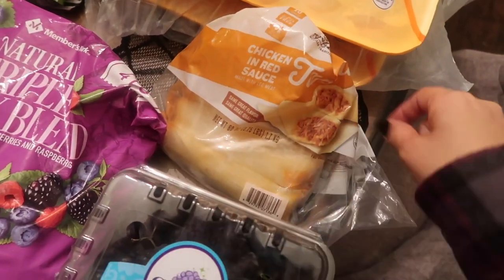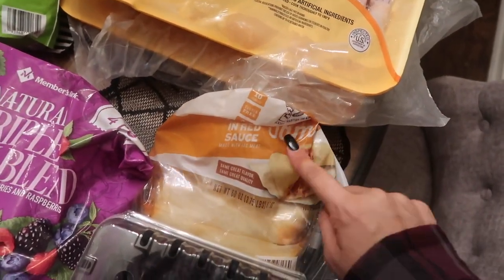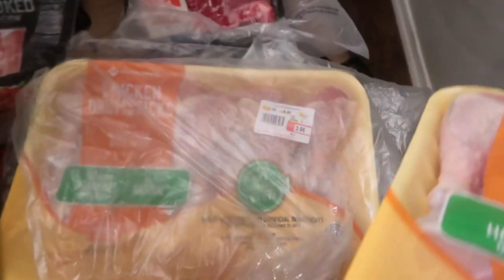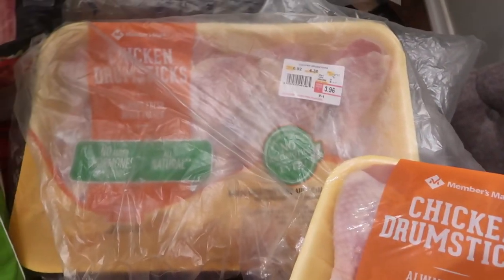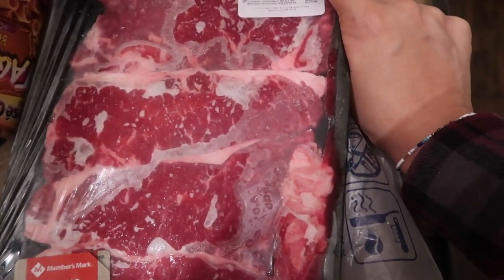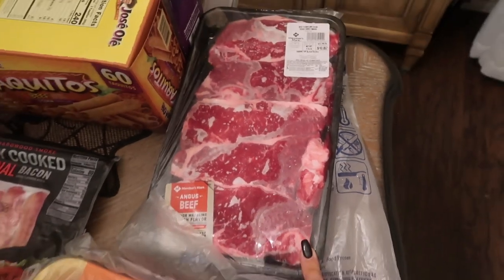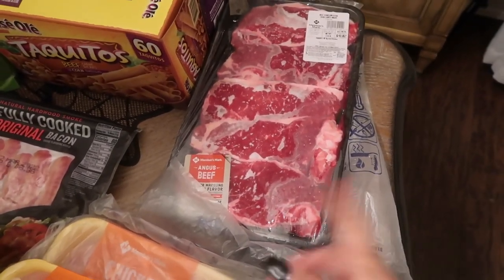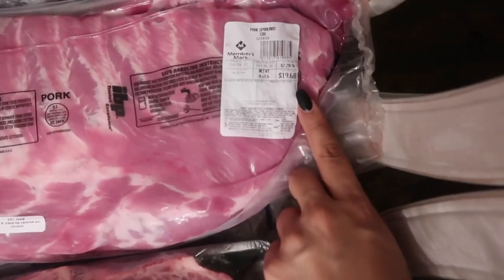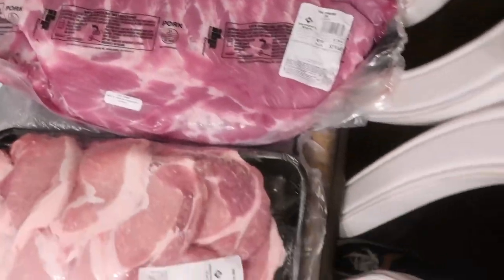I picked up some chicken and red sauce tamales — the kids like them and we actually had them for dinner today because when you go shopping you don't want to cook. The whole chicken was on sale — $3.60 for this pack and $3.96 for another pack. Also some steaks for steak night — beef strip loin steak, five of them, perfect for us. The babies, Lily and the baby, will share one.